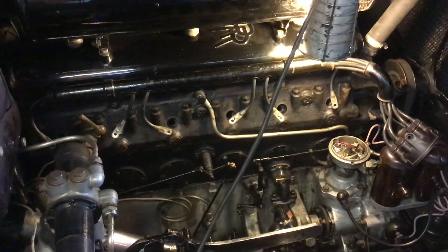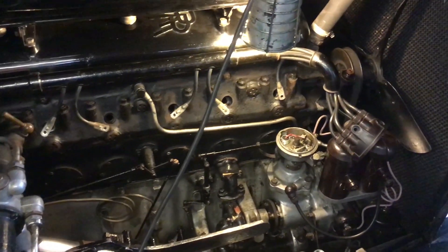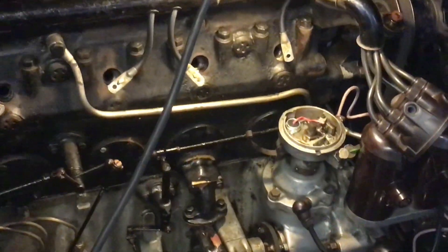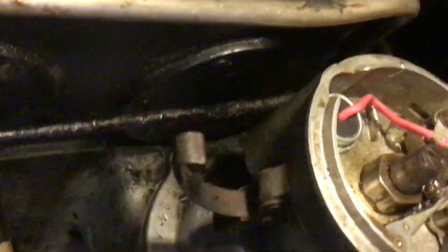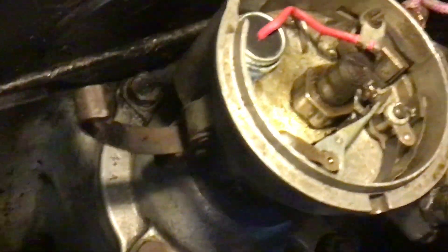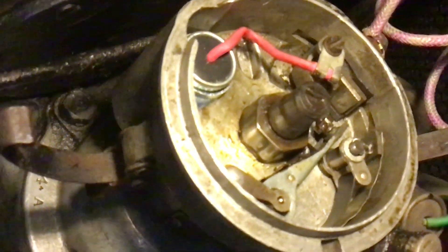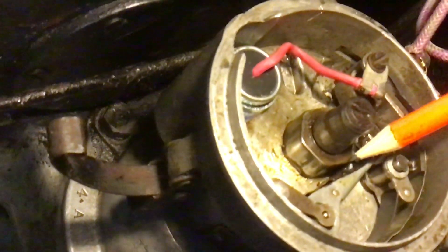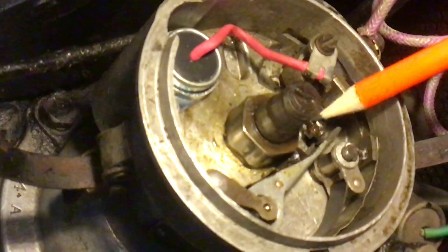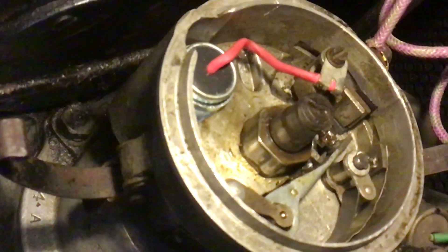To cut time on the video I've done some preparations in advance: I've removed all of the spark plugs, removed the distributor cap and the rotor arm, and I've set the points gap to just under 18 thou. The book says between 15 and 18 thou. I've used the advance and retire manual control on the steering column to set the cam so it coincides with the lobe, then used the adjusting scroll and locking button on the static set of points to give me a gap of just under 18 thou.